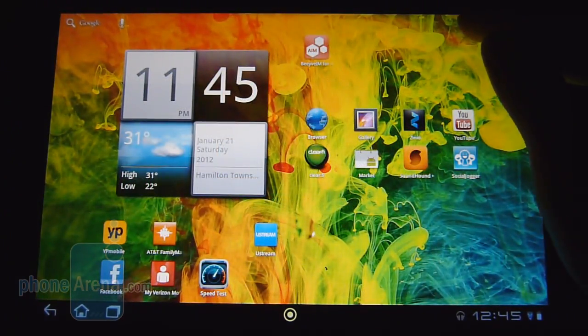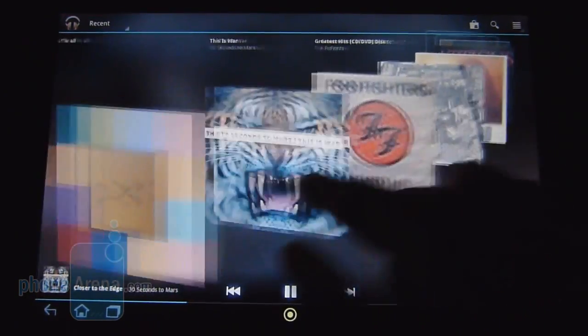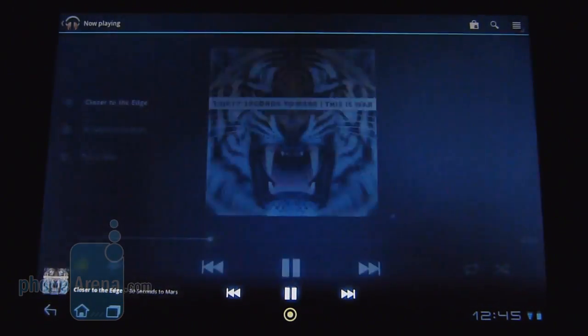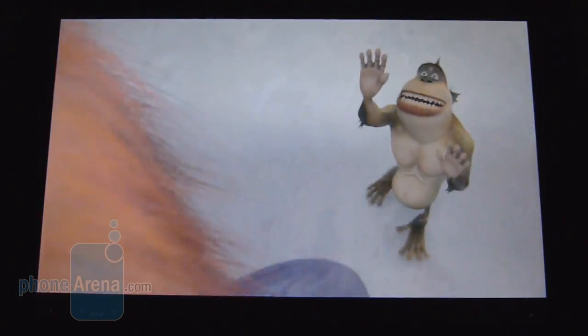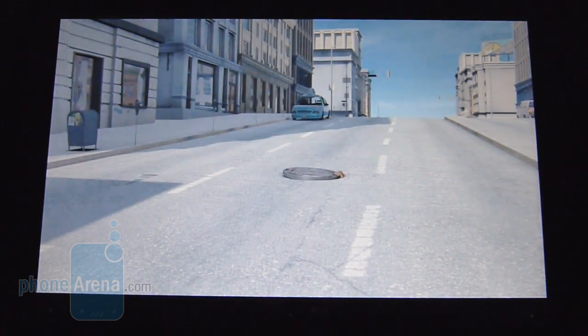The tablet relies on the stock Honeycomb music player, which gives it a really nice interface with the carousel. But as far as audio quality from its dual left and right speakers, to tell you the truth it's very weak in tone, not strong at all, and very hard to listen to. For video, we tested a DivX file encoded at 1920 by 1080 resolution — 1080p — and for the most part it runs pretty smoothly, though at times there is some choppiness. With its sizable display and natural-looking color production, it's still quite pleasurable to watch.